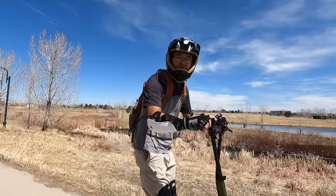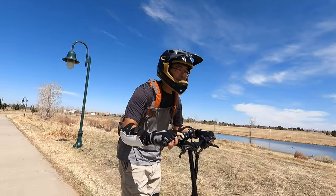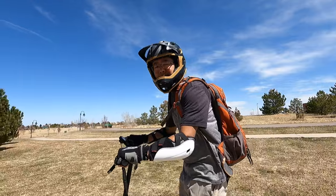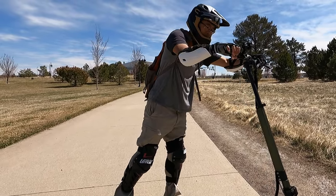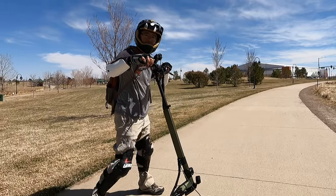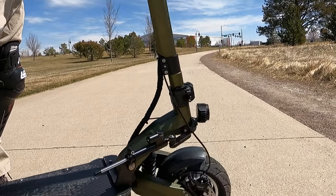The throttle is not twitchy. Pull down on the throttle and it's a nice smooth acceleration. The steering damper does limit the turning radius — that's as far as I can go to the left, and that's as far as I can turn to the right. So I guess that is just a true three-point turn. Not the most nimble of scooters.